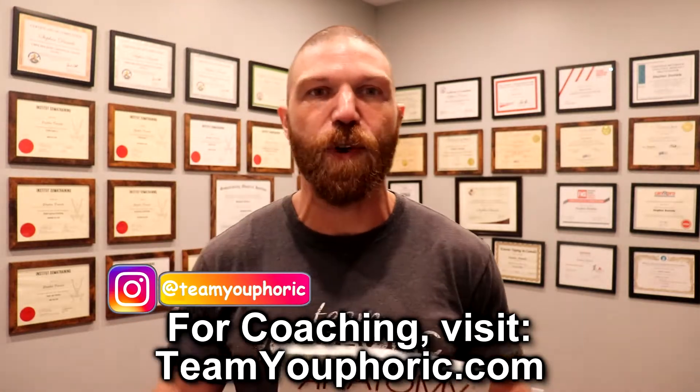Hey everyone, thanks for tuning in. It's Steven here with Team Euphoric, and today I've got another book review for you guys. Today I'm going to be reviewing the book Anatomy Trains by Thomas Myers. In my 18 years as a coach, this is easily one of the best books that I have read.